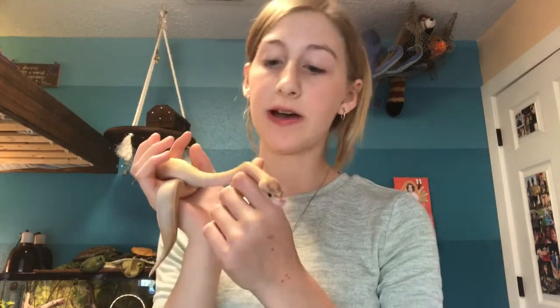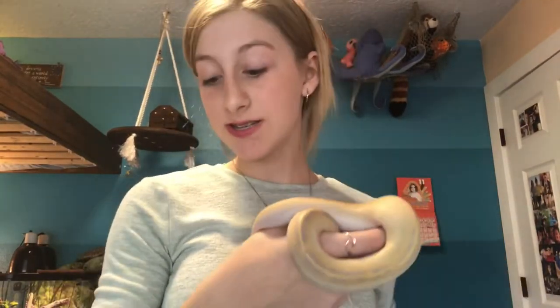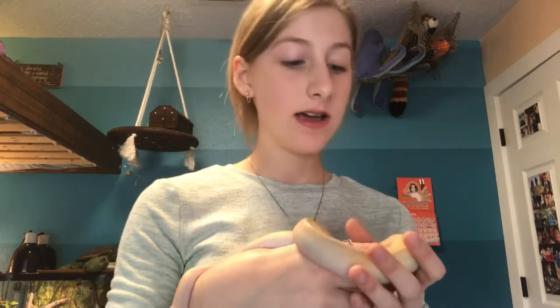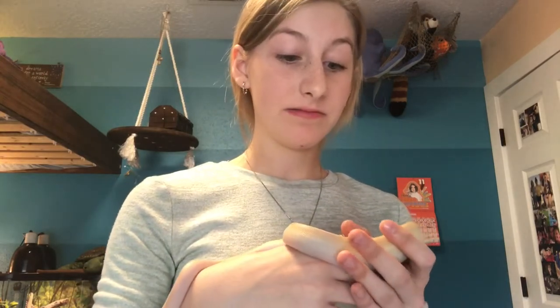Today I wanted to share about some changes I'm going to be making to his terrarium and why. Currently he's on Eco Earth substrate and we've been running into some issues. I feed him live and every single time he tries striking at the mouse, he gets dirt in his mouth. Last night he actually missed the mouse completely and got a mouthful of dirt instead. Me and my mom panicked trying to get it out of his mouth, and we read multiple things saying that it can basically cause mouth rot and a bunch of other issues.